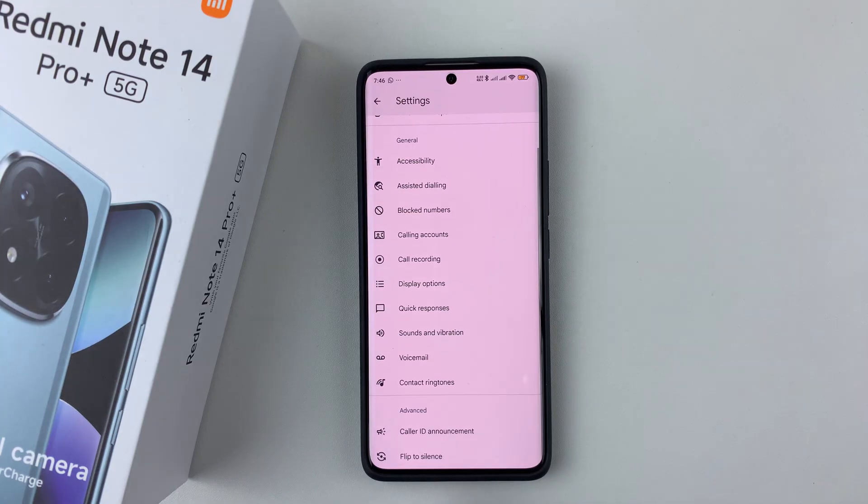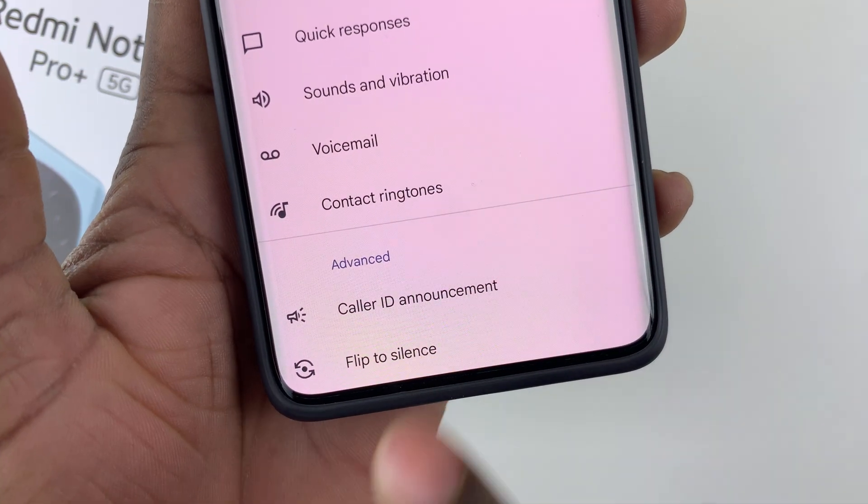Scroll down to the bottom until you see the option flip to silence. Here it is — flip to silence — simply tap on it.